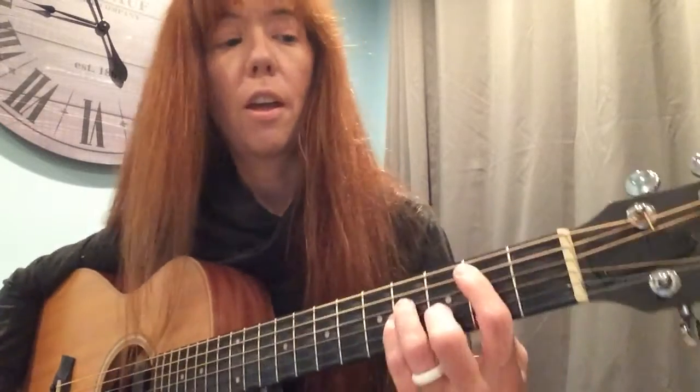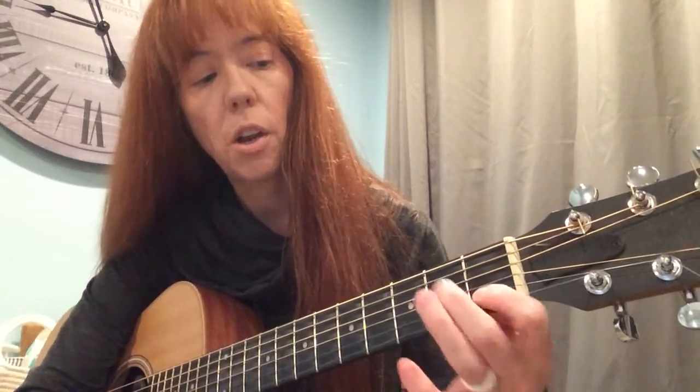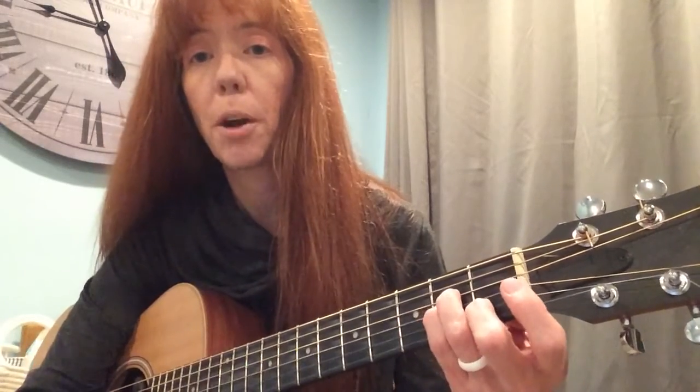I'm going to be talking about the dreaded B minor chord. I'm going to be playing it like this — it is a shape that is movable up the fretboard. It comes from the A minor chord. If you take this A minor in the open position, everybody knows the A minor chord, and you do this little presto chango of the fingers: instead of playing one, two, three, you play two, three, four.